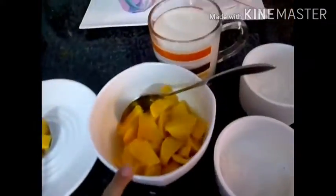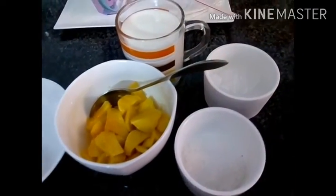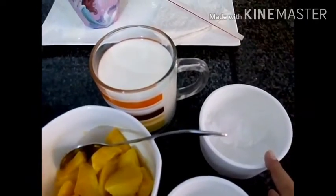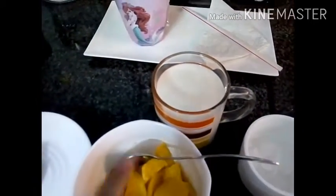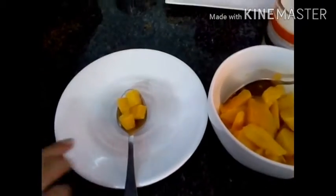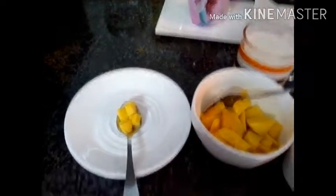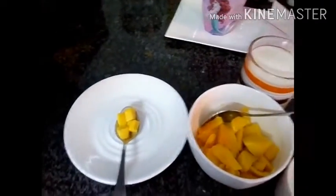Here are the ingredients. You need one cup of mango, sugar according to your taste, crushed ice, one cup of milk, and some small mangoes so you can decorate your milkshake. So let's begin.